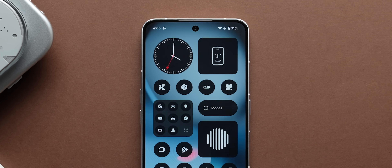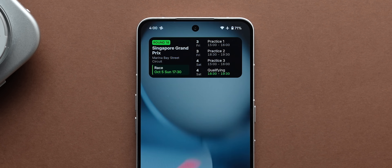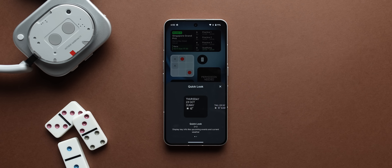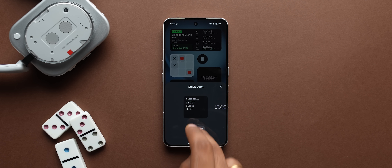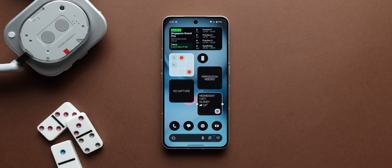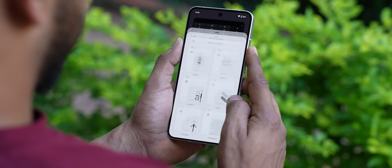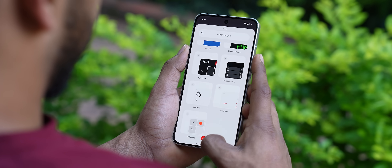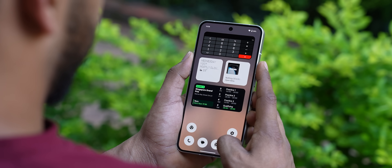One of the bold visual identities of Nothing are definitely the widgets, and you can run essential apps as widgets on the home screen. On the Phone 3, you can run 6 at a time, whereas on other models you can only run about 2 at a time. That's because essential app widgets are generally resource-intensive, so to ensure a smooth experience on all phones, they have this limitation at the moment.